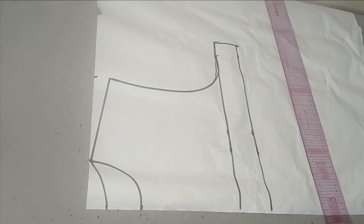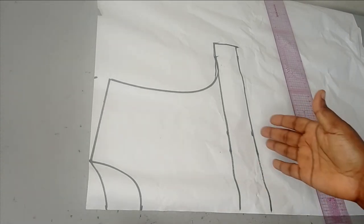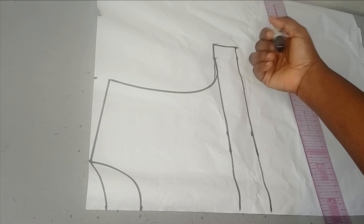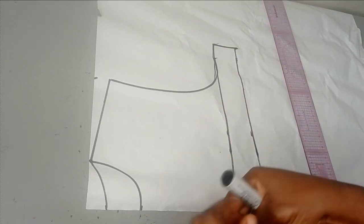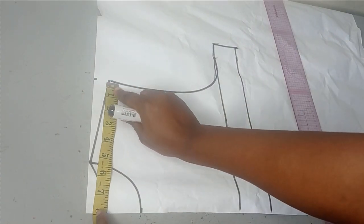We're going to be drafting this full flare dress using our basic bodice — it's going to be a very simple method. You don't need a long bodice, just a half scale up to your armhole area. I just extended this by two inches. My shoulder is eight inches, so I measured eight inches.